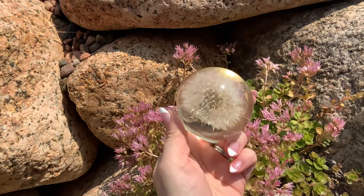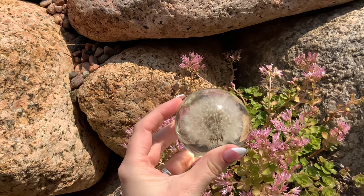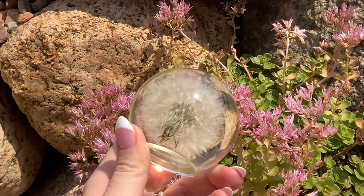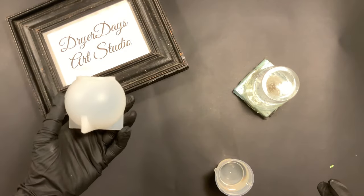Hello and welcome to Drier Days Art Studio, I'm Katherine. Thank you so much for being here today. Look at this gorgeous dandelion — it looks like it has been cast in glass. This is resin. I can't wait to bring you guys this video; we're using a couple of new products so let's get right into it.